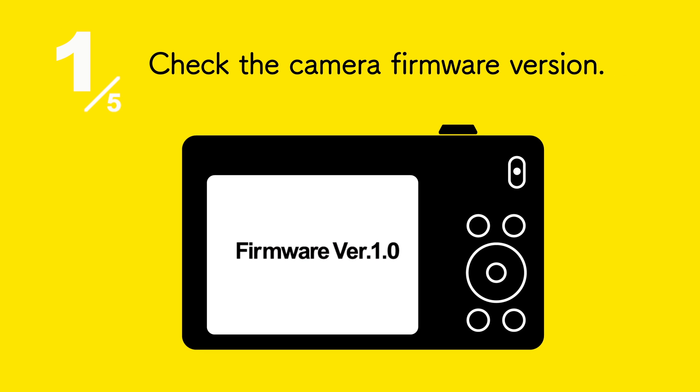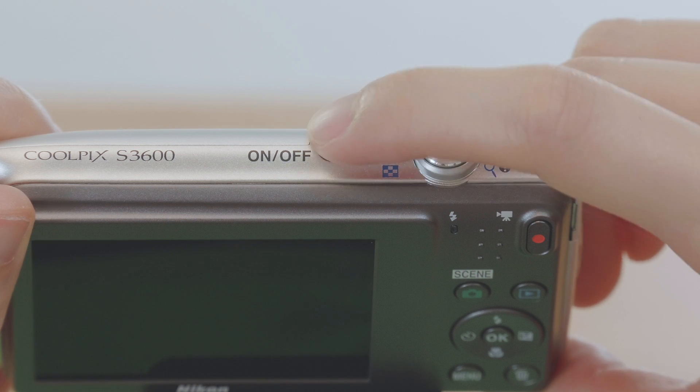First, check the camera firmware version. Turn the camera on.